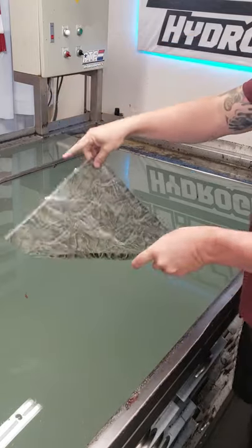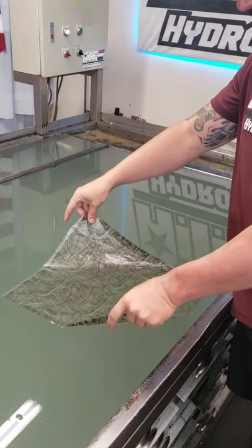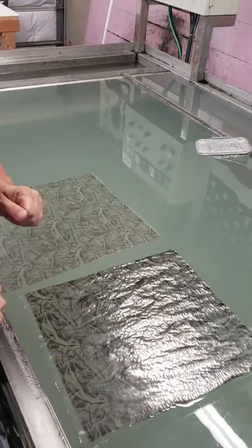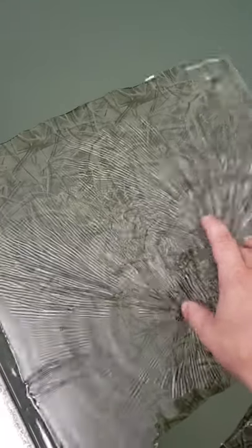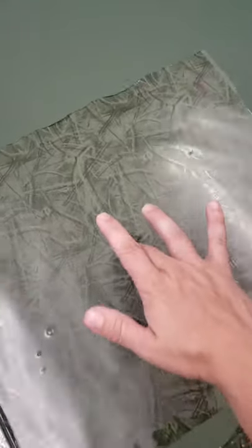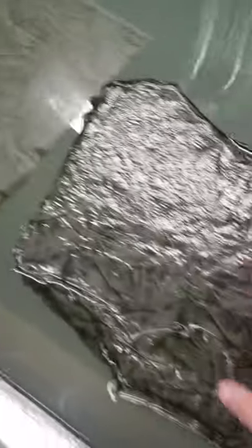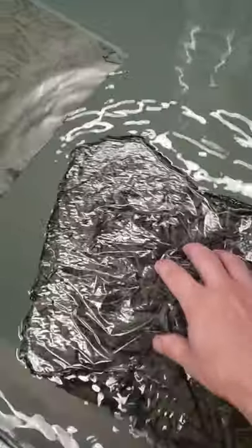This side stuck to my finger — that is the side that goes down on the water. Now if you put the wrong side of the film down on the water, this is what's going to happen. The correct side should feel very elastic and you should be able to move your film around just a little bit. The wrong side? No bueno.